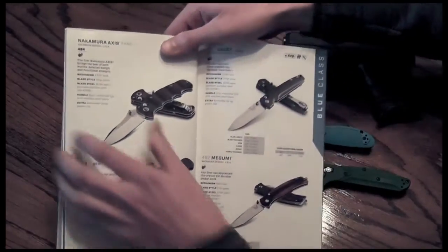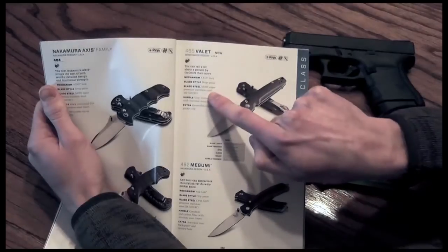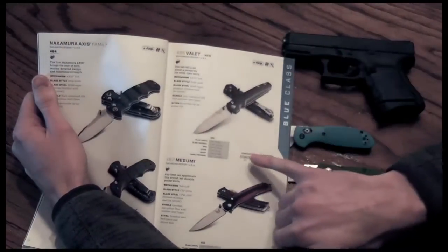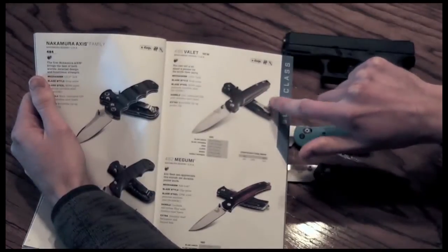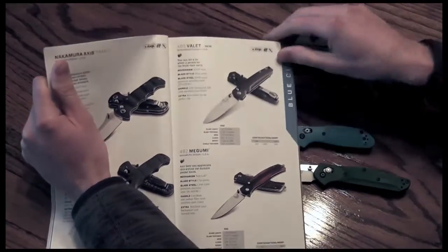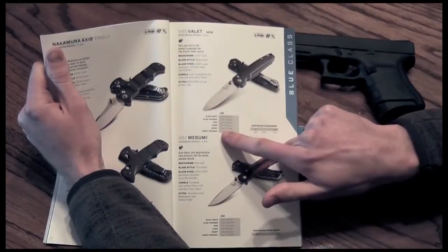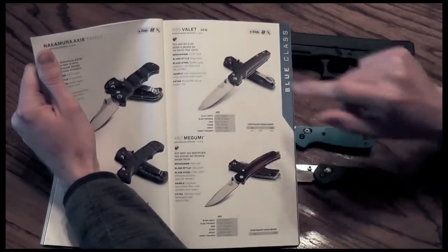Moving over to the Valet — this is probably my top three favorites for many reasons. Start off with price. Steel is your M390, super premium stainless steel. We have a 3-inch blade — 2.96 inches — at a $200 price point, deep carry pocket clip, very classy. It almost looks like a denim or wooden grain pattern. That extremely narrow weight of 2.1 ounces for a 3-inch blade — this is a home run for sure. The 485 Valet, one of my top picks.